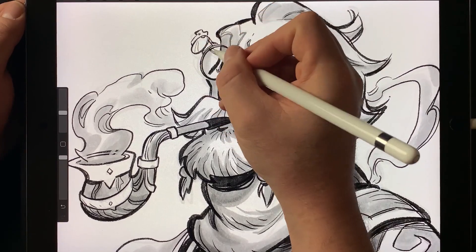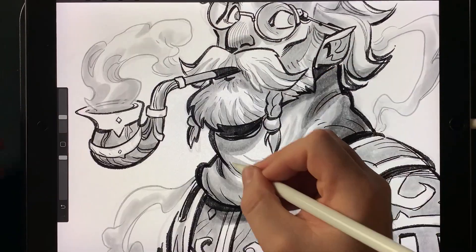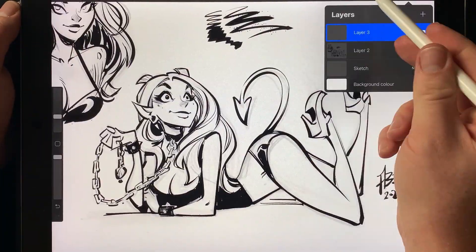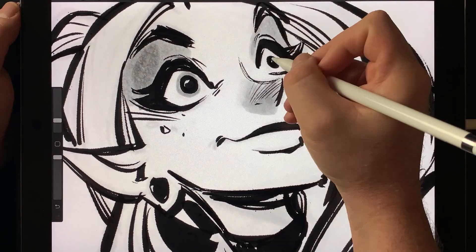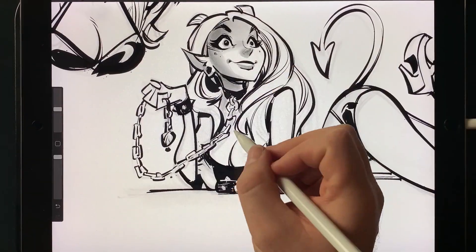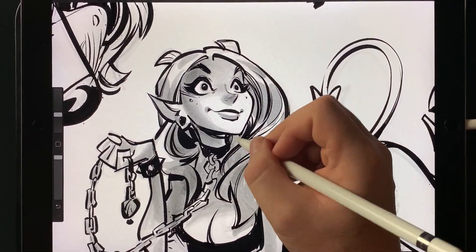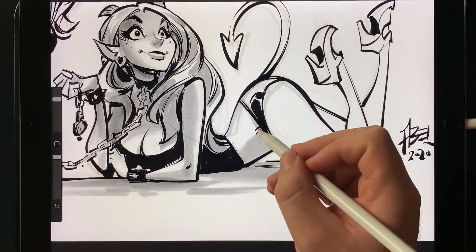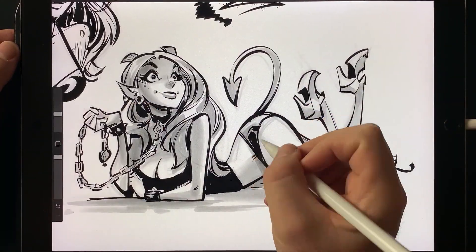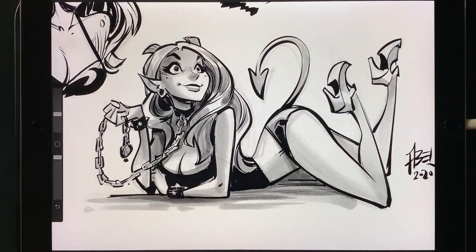That brings us to the conclusion of my little demonstration of my new Procreate brushes. I hope you've enjoyed what you've seen. If you'd like to support me in making brushes and creating art, please head to the links detailed in this video about where you can get these brushes — all the details will be attached to the video. I look forward to making new brushes, and please let me know what you think if you do download them — I would love your feedback. Cheers guys, see you next time.